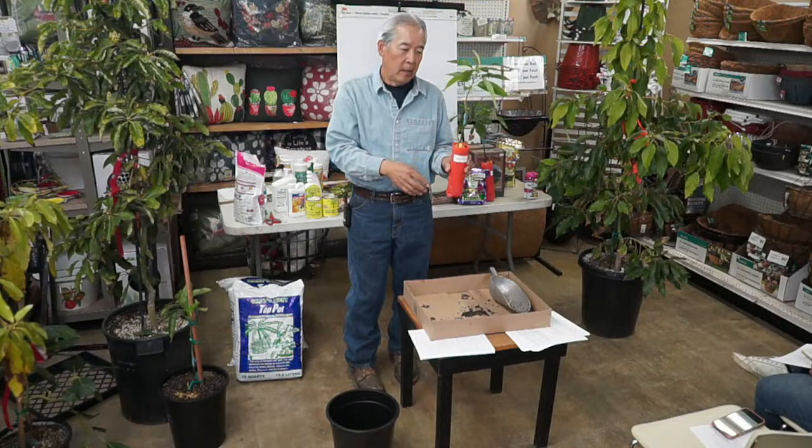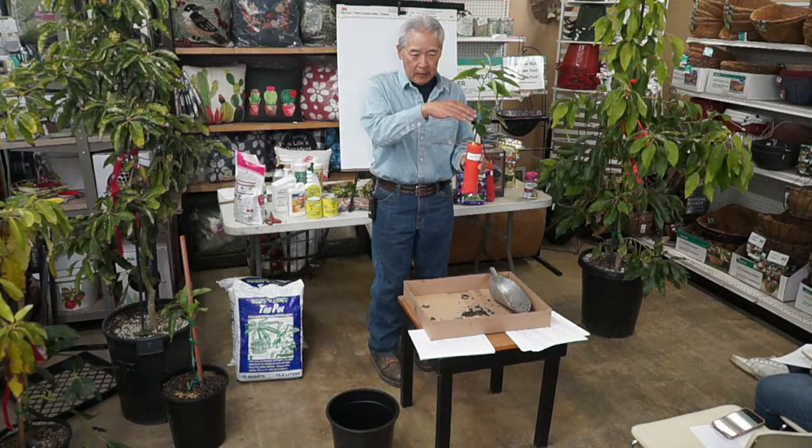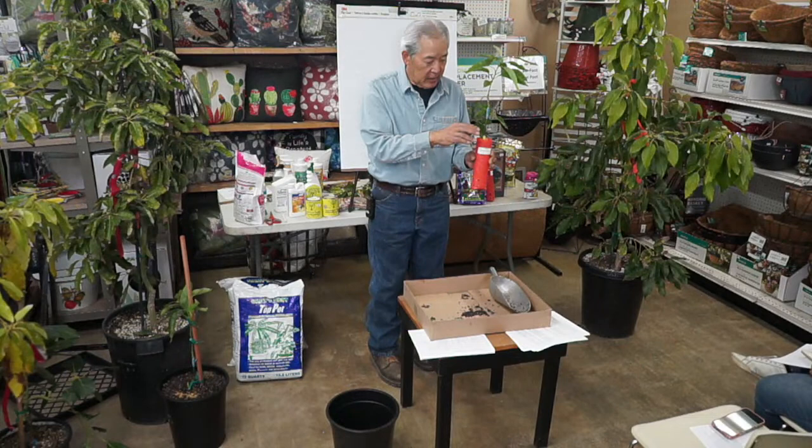We're happy this year — the first year we can order these Gems. They came off patents so we can order them now. Everything above this graft is going to be Gem; everything below is a seedling of the Zutano. We'll talk about the disadvantage of seedlings later.